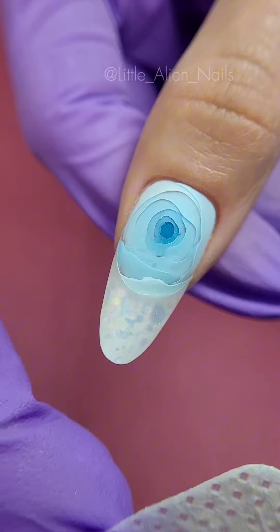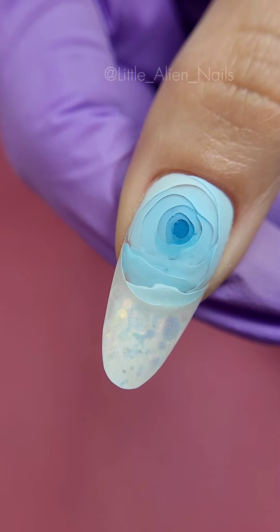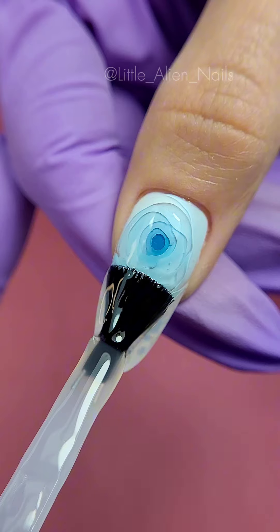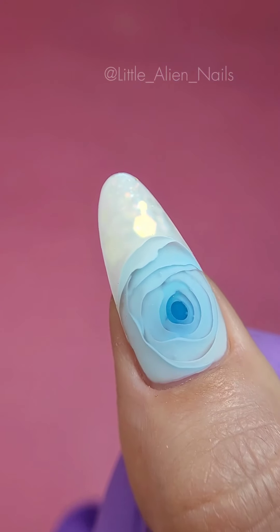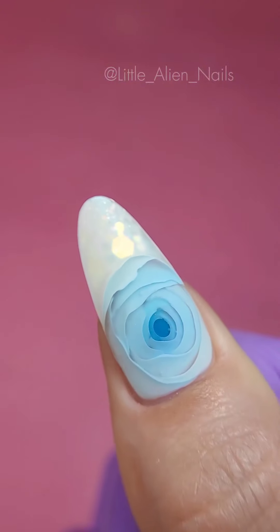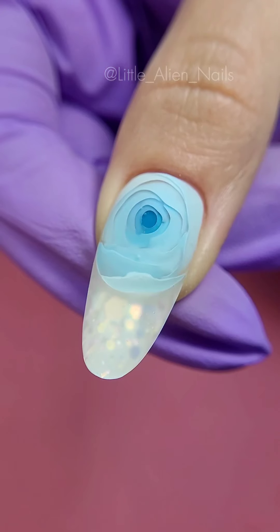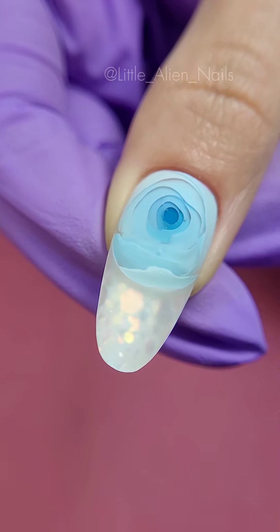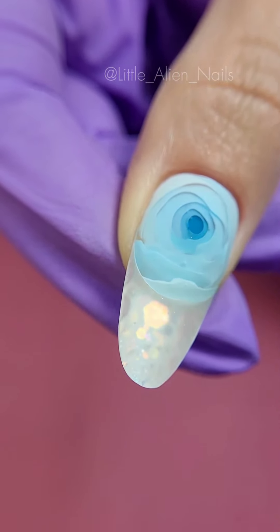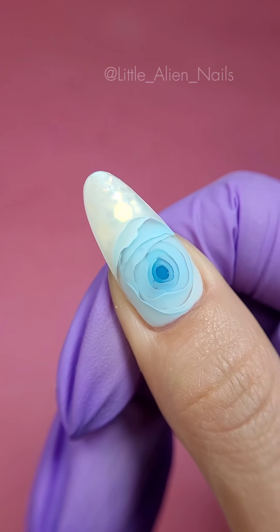Once we're done we should get something like this — you never know what you will get with the French inlays. Now we need to decide on the top coat. Last time I did a glossy one so this time I decided to go with matte. I really like how this design looks in matte and I'm really pleased with the outcome. What do you think? Would you get this design done on your nails? Let me know in the comments below — I would love to hear your thoughts, or if you have any suggestions for future videos.